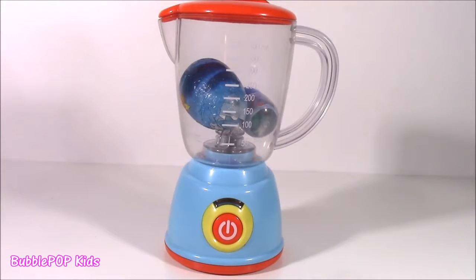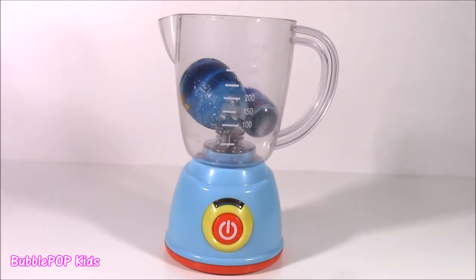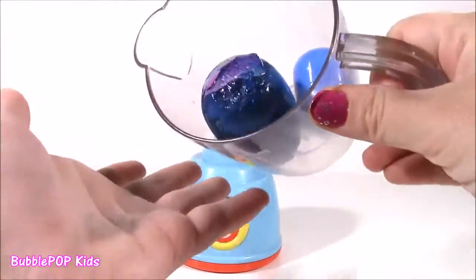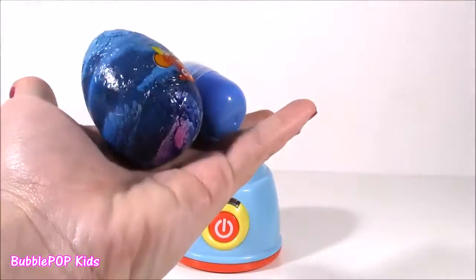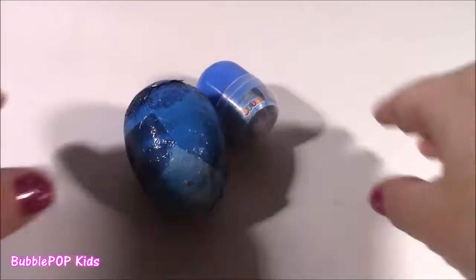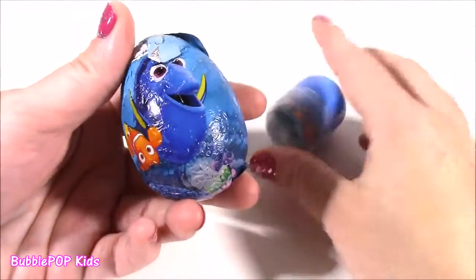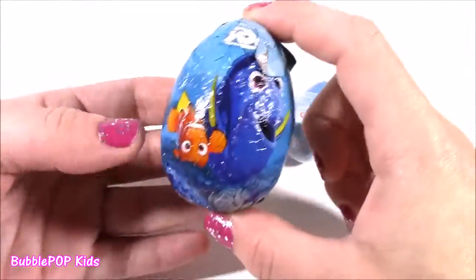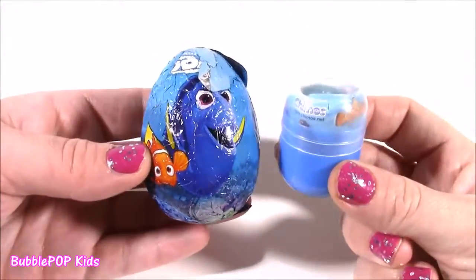And I think we have something. No more gumballs — they look so cute in there, but we have something probably even better. We got some surprises. What do we have here? Our magical toy surprise — we got a Finding Dory chocolate egg and toy surprise!